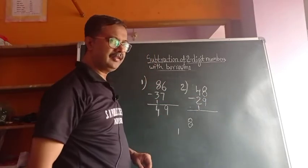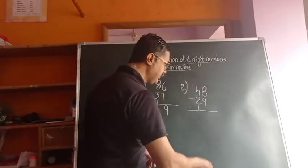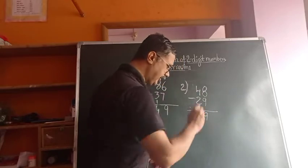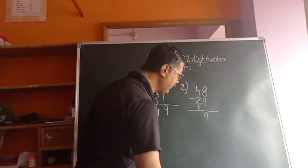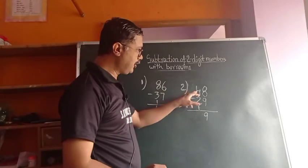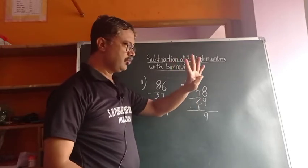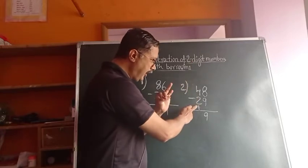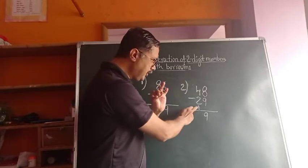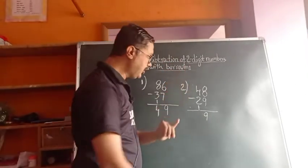18 minus 9 — subtract it. 18 minus 9 means 9. Answer is 9. Now, next, simple subtraction: 4 minus 2 gives 2 remaining. But another number is there downside — that 1 also we have to subtract. So the answer we got is 1.